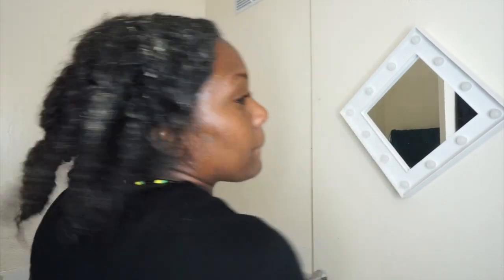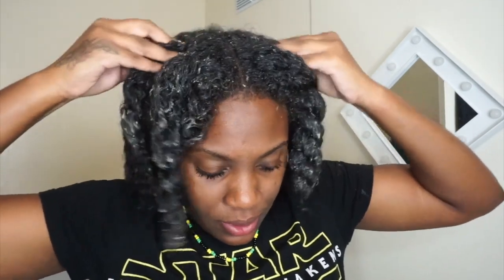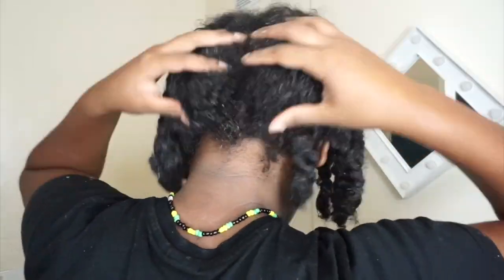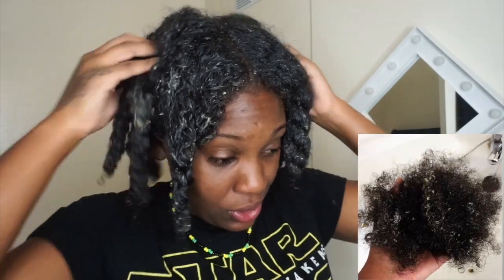I've literally put it all in my hair. After you do that, just literally rub it into your scalp. Honestly, the amount of dead hair that has literally come out of my hair is ridiculous — I'm going to show you a lot.